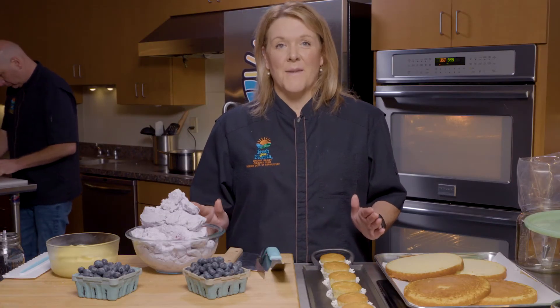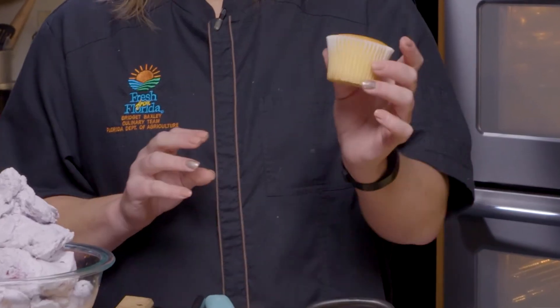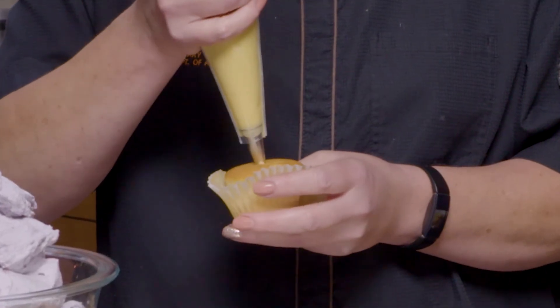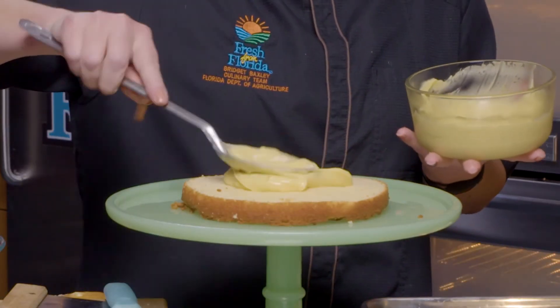We have our key lime curd made. We have our beautiful blueberry whipped cream frosting. And now let's talk about what you're going to use this with. In the cupcake holder that you baked it in, you're going to take that off and we're going to fill that cupcake with key lime curd. So on with the first layer of curd.